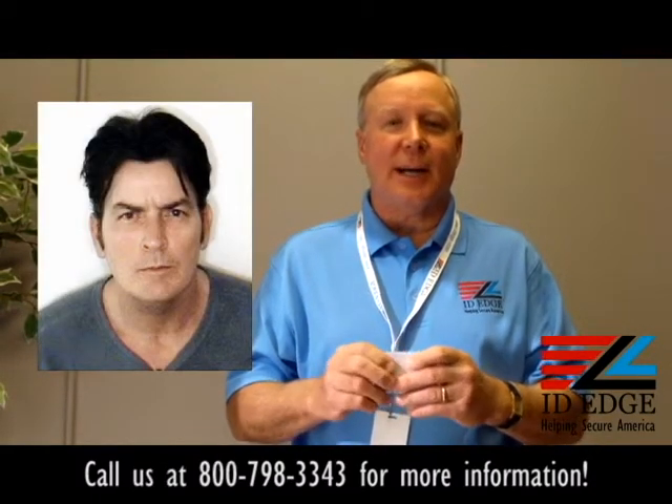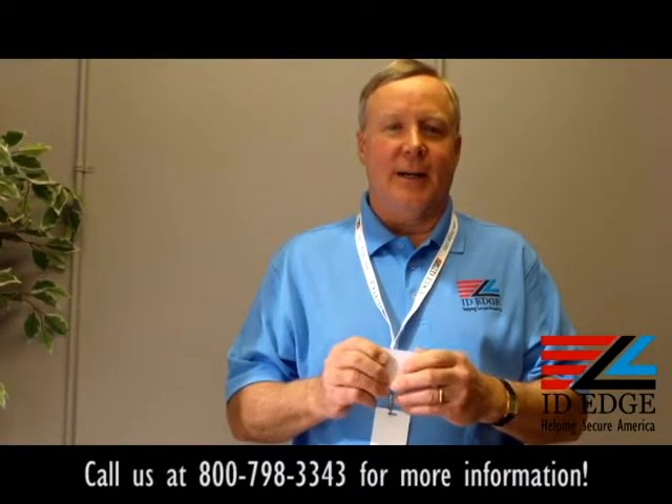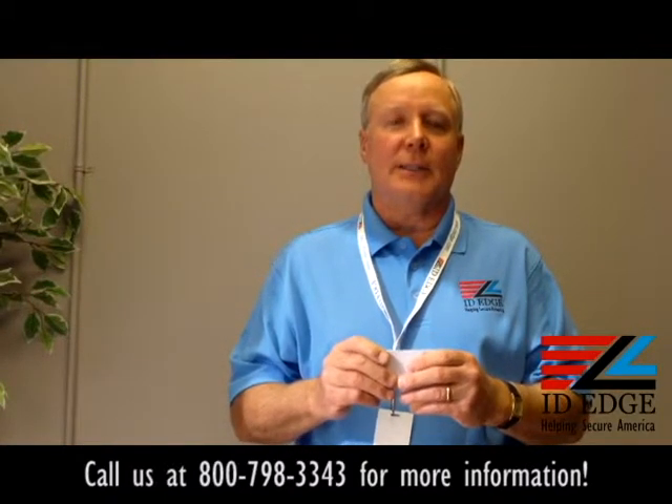Today's celebrity mugshot is Charlie Sheen — we got a picture of him and he's got the tiger blood running. Don't forget about ID EDGE — give us a call at 800-798-3343 or look us up on our website IDEDGE.com.